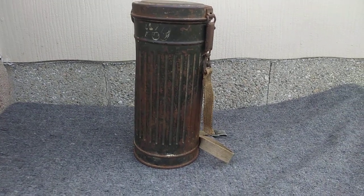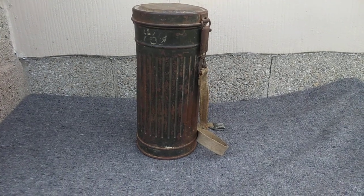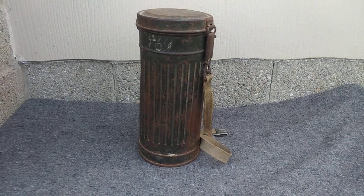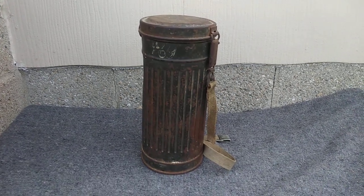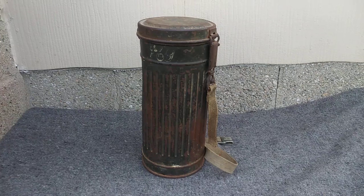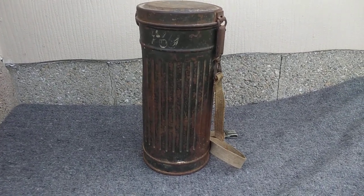What's up everybody, so today I just wanted to kind of show you guys something cool in my collection that I've had for a while now. It's honestly one of my favorite pieces I own. It's an original World War Two German gas mask canister.